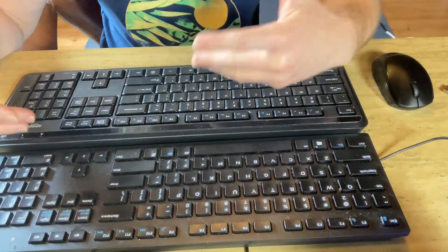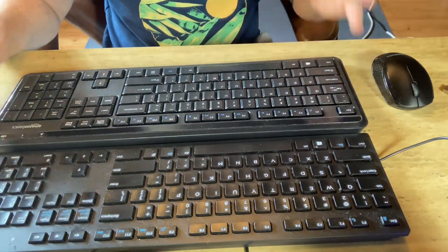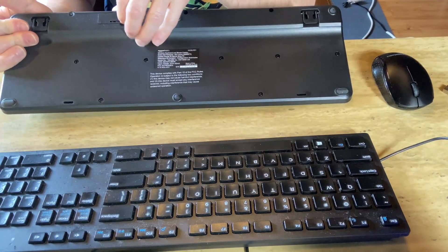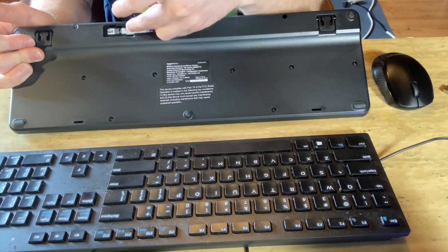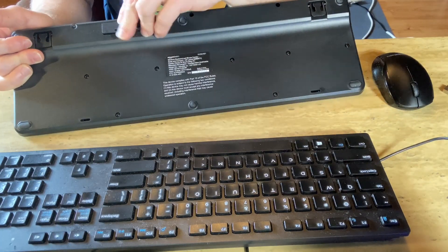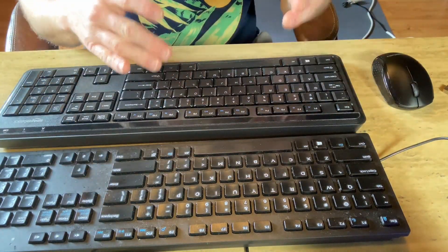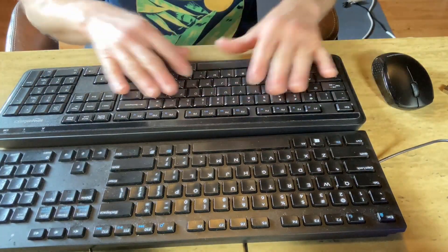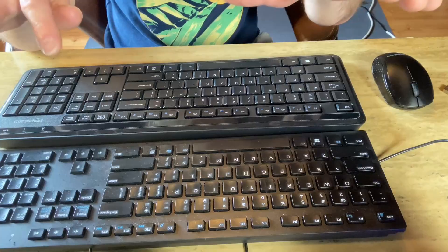If you're wondering why I don't use the wireless keyboard, that's a really good question. It's the fact that it uses batteries — AAA batteries, as you can see. I already use a wireless mouse, so I just don't want something else wireless that uses batteries. Maybe someday if I buy more batteries I'll consider using this one more, because it definitely does feel better.